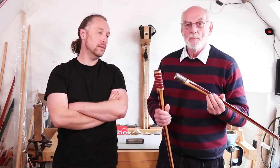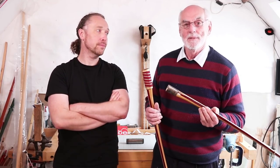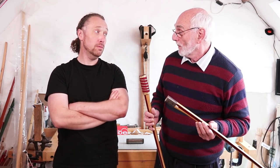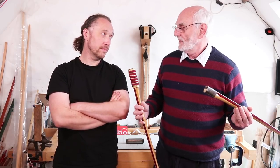It's a carriage bow. Called a carriage bow because in Victorian times when the gentry, who were the main people involved in archery, went to a shoot in their carriage, a six-foot-plus longbow was difficult to fit in.